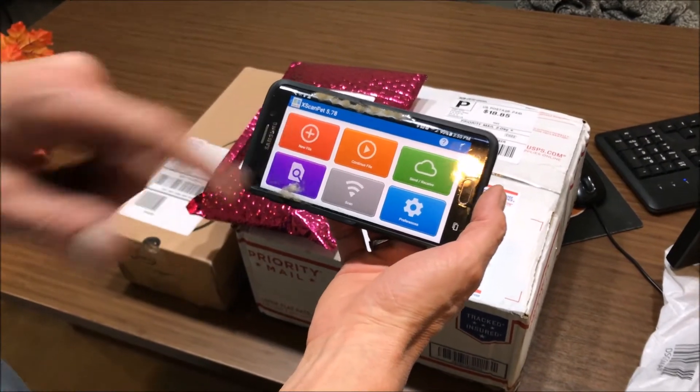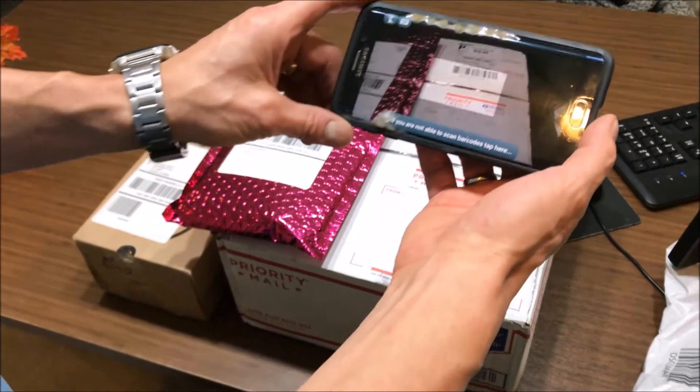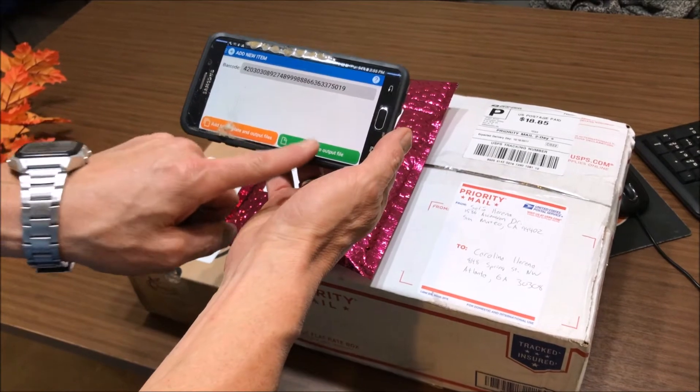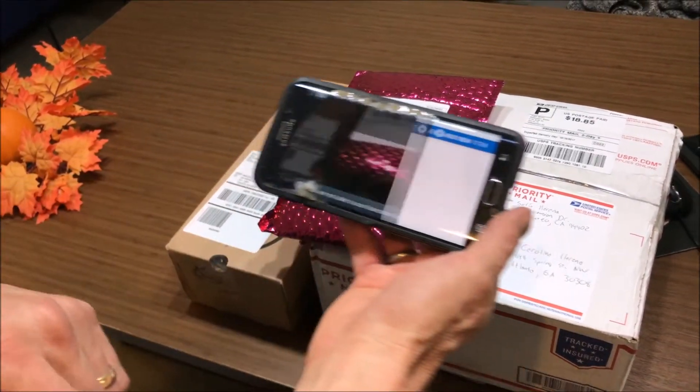The first thing you want to do is select new file and hit the green button. Now it's going to scan. We're going to scan three of these — scan it, add it, scan it, add it, scan it, add it, and just continue that way.